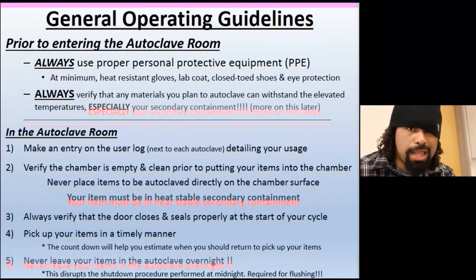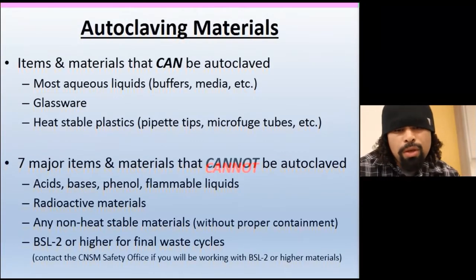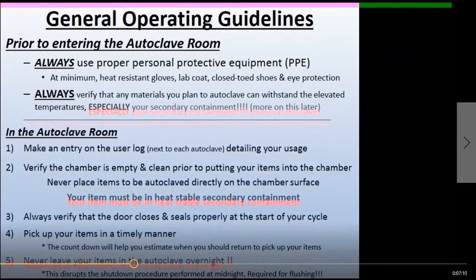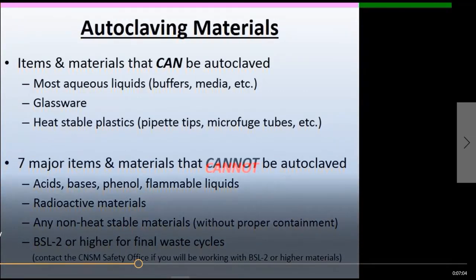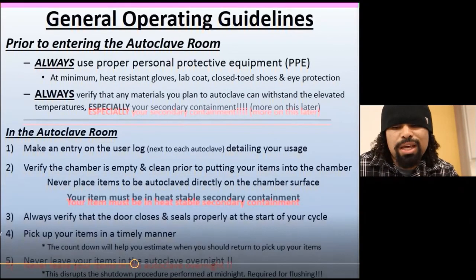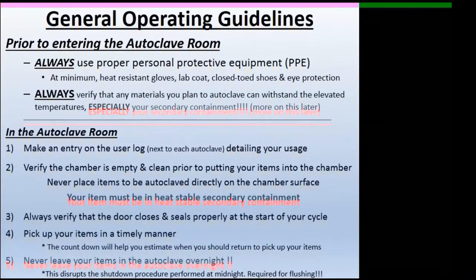Verify the chamber is empty and clean prior to using it. You don't want to be the last person to touch it when something goes wrong — you'll get the blame. Make sure everything is in working order. Always verify the door closes and seals properly at the start of your cycle — don't just throw it in and walk away. Wait for pressure to build up, listen for the beep. Always come back for your things on time — like public laundry, don't leave it there overnight. Leaving things overnight can stop the autoclave's flush cycle, and that restart cycle is essential.